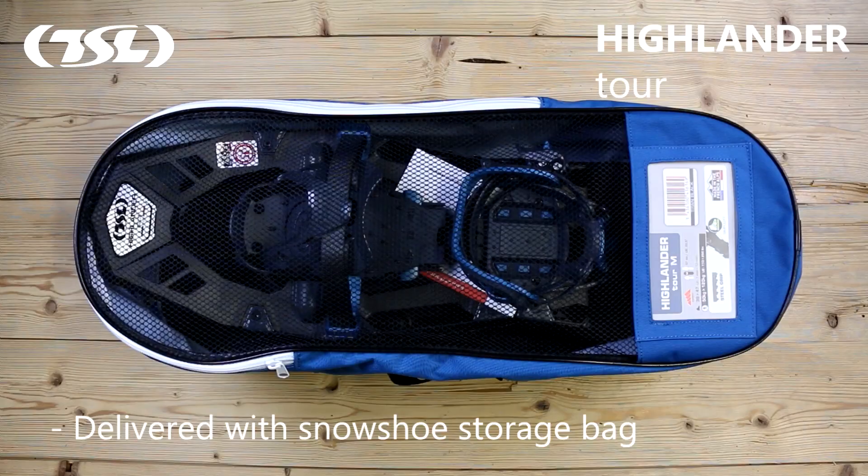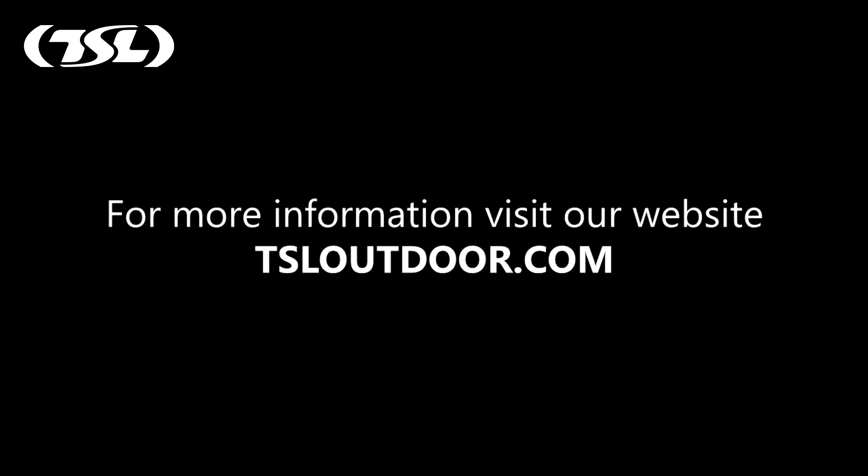TSL snowshoes are made in the French Alps and are all delivered with their own storage bag. For more information, visit our website at www.tsloutdoor.com.